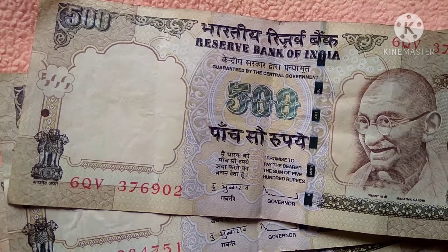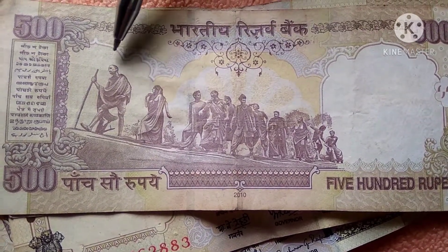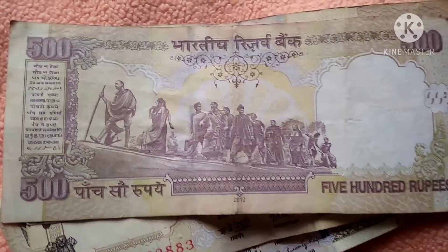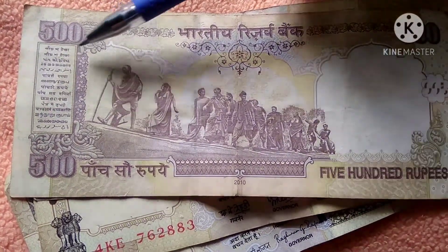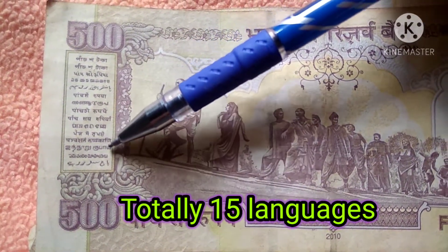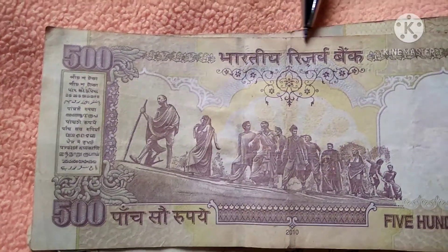On the left side bottom corner and right side top corner we find the serial numbers. On the back side of the note we find a lot of people walking — we can see Mohandas Karamchand Gandhi, that is Mahatma Gandhi — this is depicting the time of the Dandi March. On the back side we also find the denomination of the note in 15 languages.